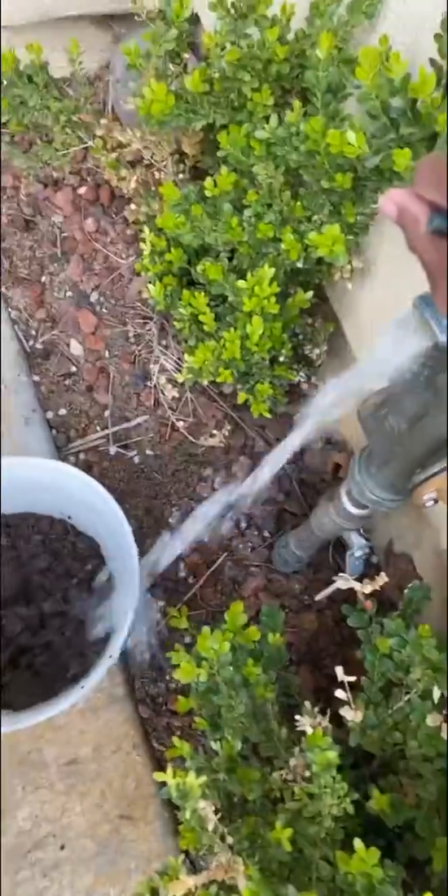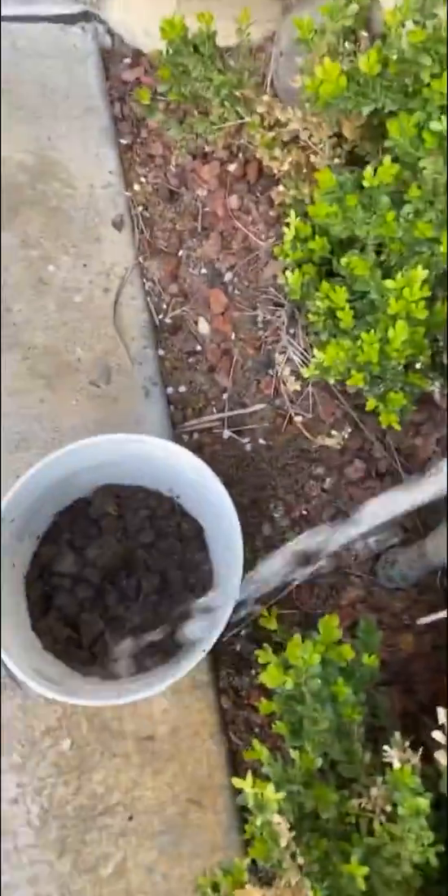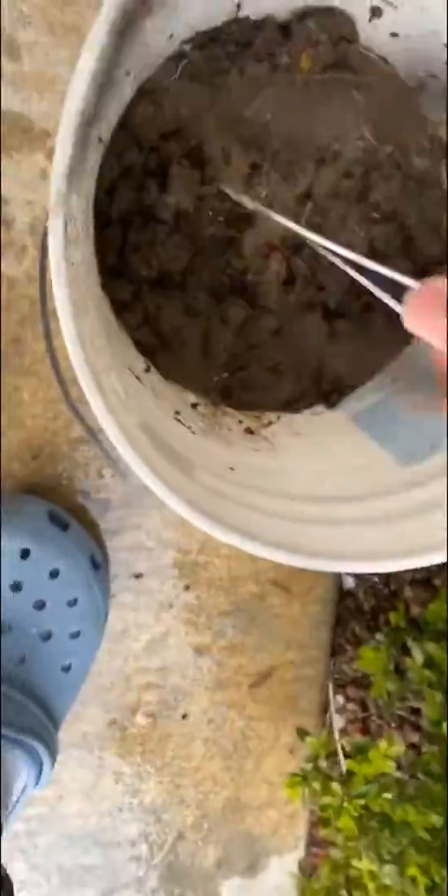So I'm walking back home with my bucket. I'm putting some water in now — I don't know how much is too much, but I'm going to stop there. I'm using a hanger just to kind of chonk it up.